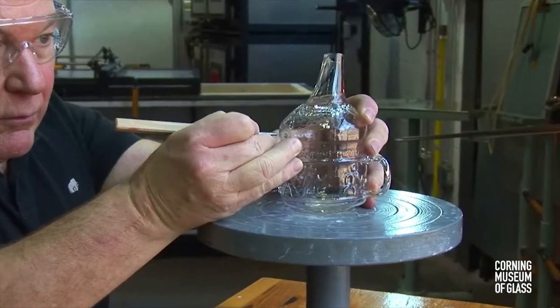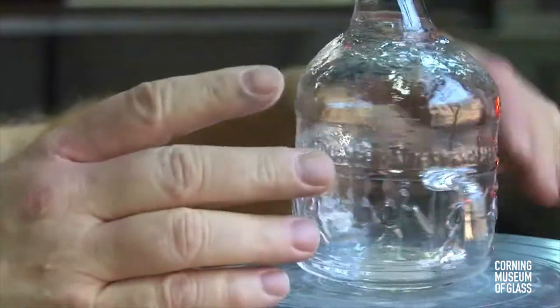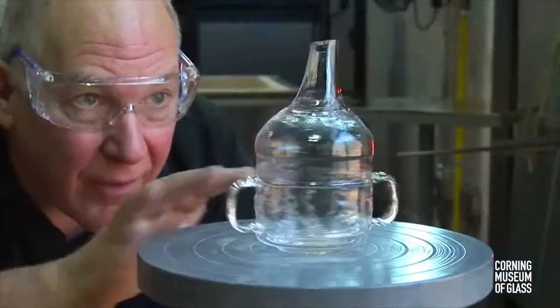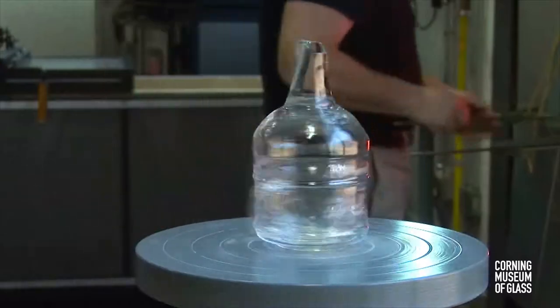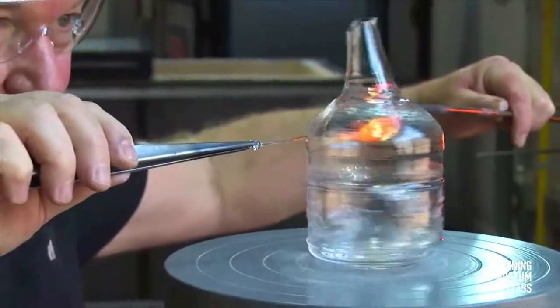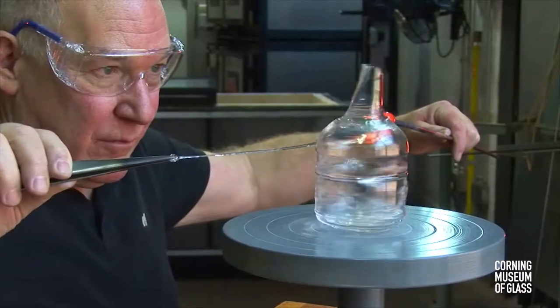After annealing, a scratch is made with a diamond tool where the rim is intended to be. The glass is mounted on a turntable, and a fresh gather of glass is made from the furnace. A thread of hot glass is slowly drawn, gently touching the side of the vessel where the scratch was made.